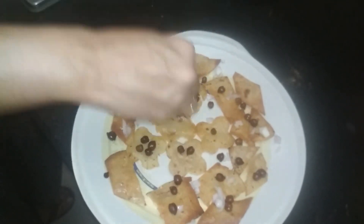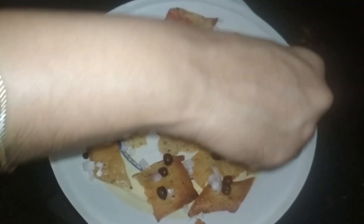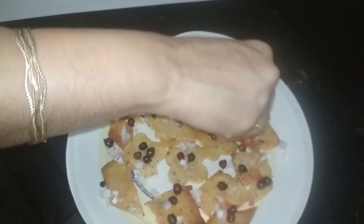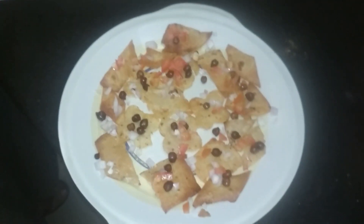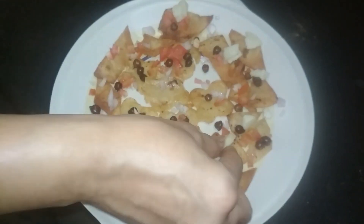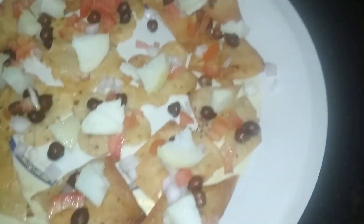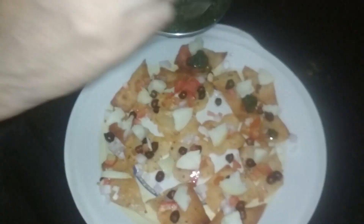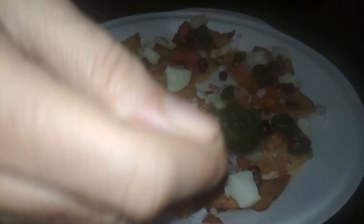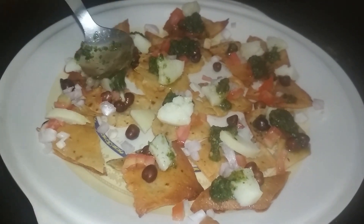I will try to add the toppings on top so that they don't fall and you can eat from the top. I will add honey chicken. I made honey chicken and bean soy, which gives it a good flavor.